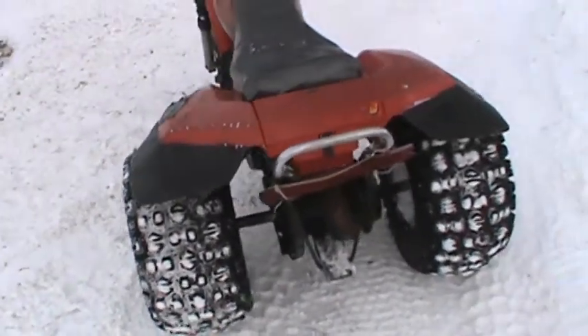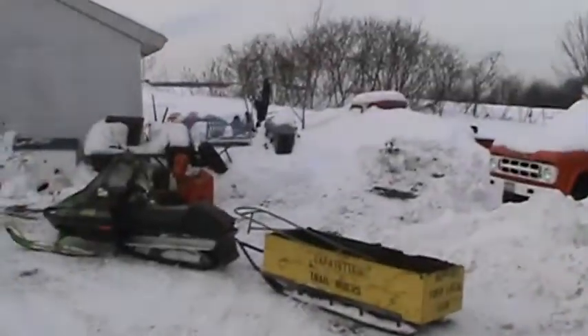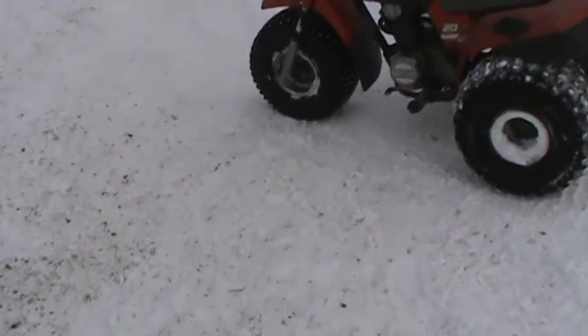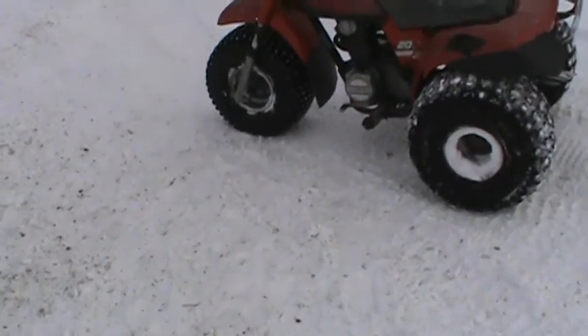I gotta loop that chain up — I never did that since I got it out. The thing was buried over there in a snowdrift, and I dug it out and pulled it out. Gave it a little shot of ether and it fired right up. Little reliable Honda.